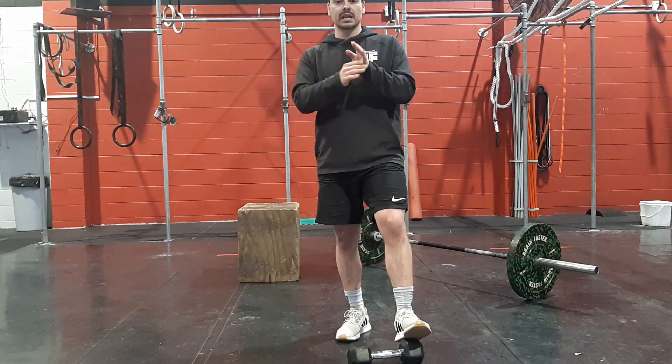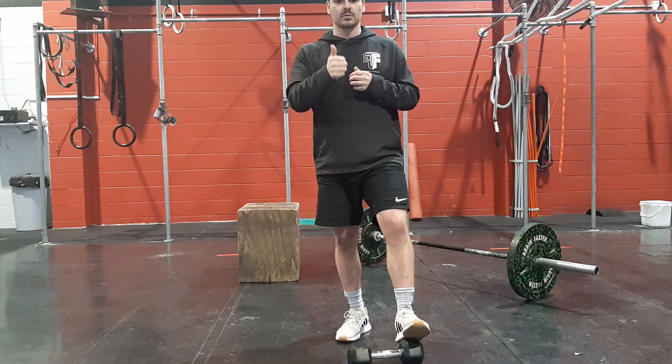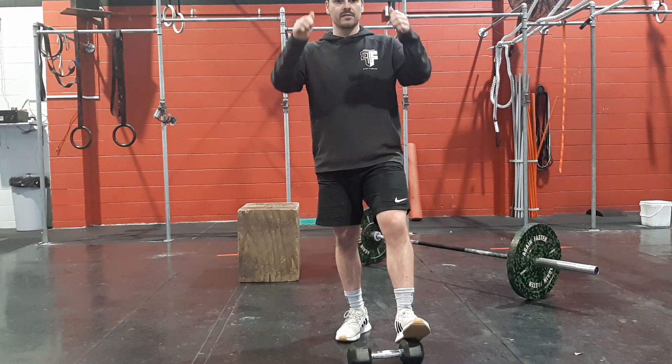Alright, so that's your workout for Thursday the 4th of November. Have fun. Look after yourselves. Stay safe.